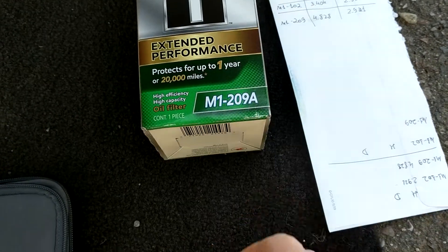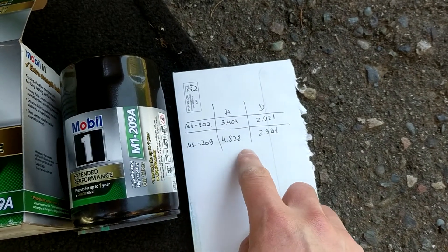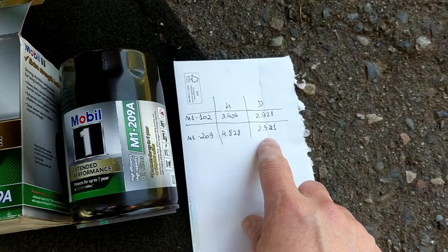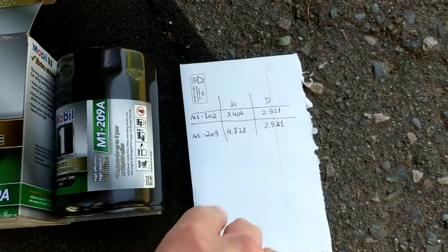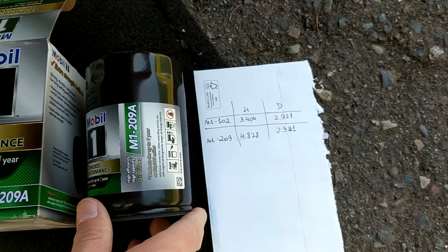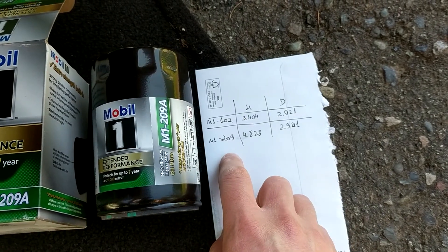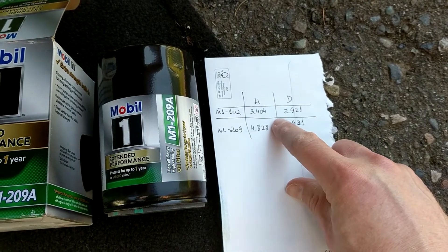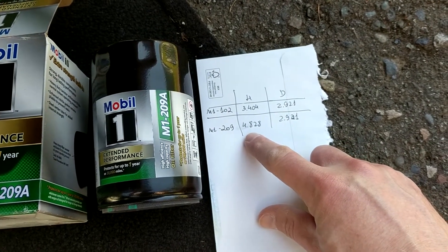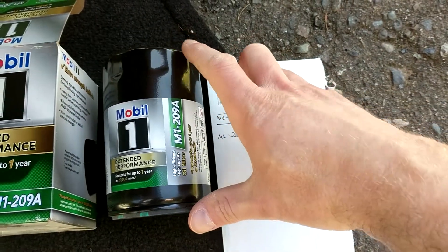Today I want to show you how to install a bigger oil filter on a Mazda 3. It's called M1209 — the one I usually put on is M1102. The diameter is the same, only the height is different, so the thread and everything else is the same. I'll put a link to a forum where someone posted all the details of both filters so you can verify the threads match. The size difference is 3.4 inches vs 4.8 inches — more than an inch taller.